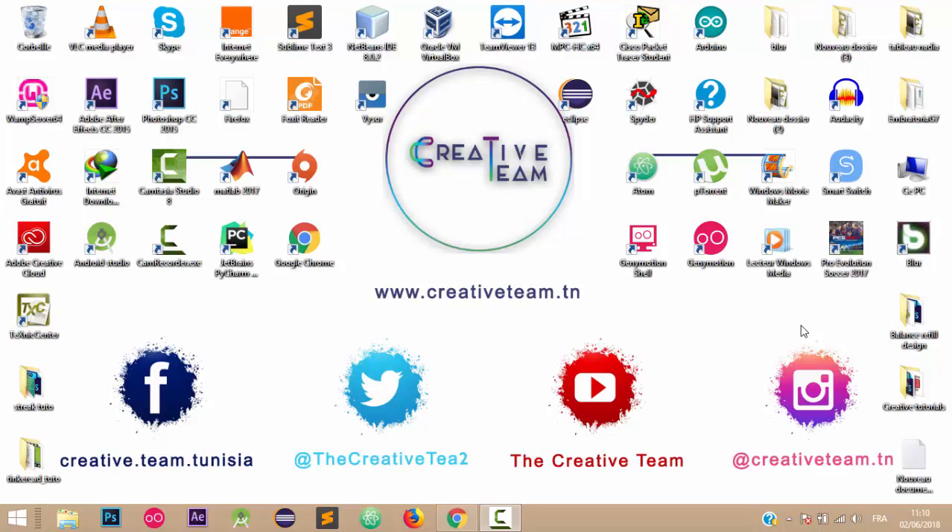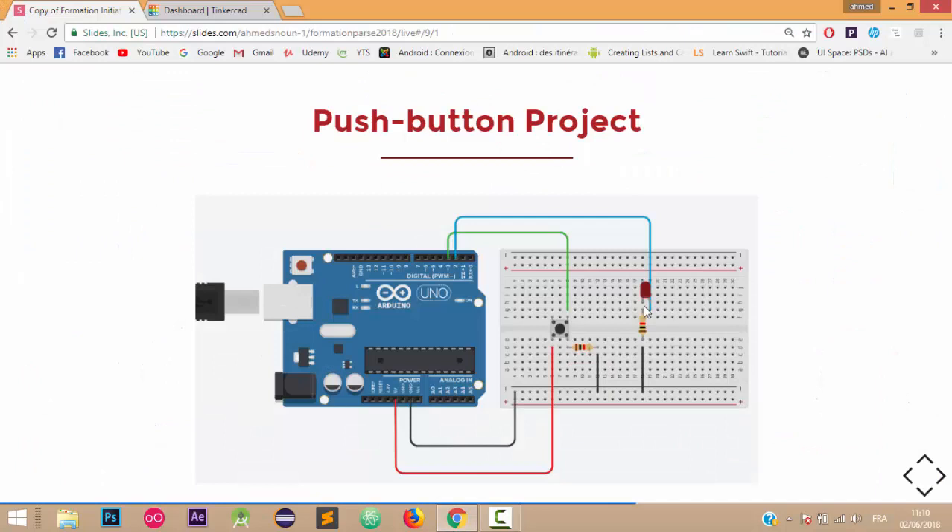Hello everyone and welcome to this third tutorial about TinkerCAD. In this third tutorial we're going to see how we can turn on and off a LED using a push button, which is a sample switch mechanism for controlling some aspect of a machine or a process. As you can see, our circuit has an Arduino Uno, a breadboard, a LED, and a push button.